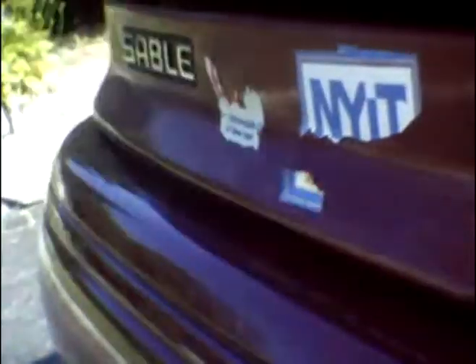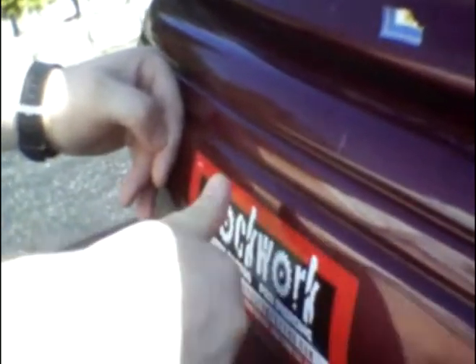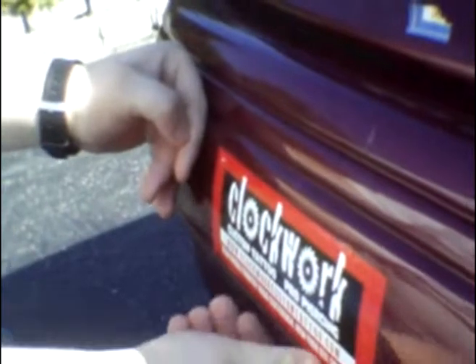Actually, people can't read the thing. For people to read it, you gotta put it like here. People will read that. The funny thing is, if someone's driving behind you and they're close enough to read this, they're going to rear-end you.